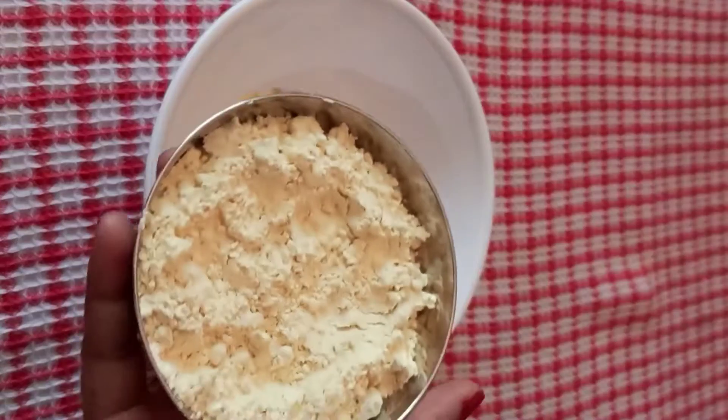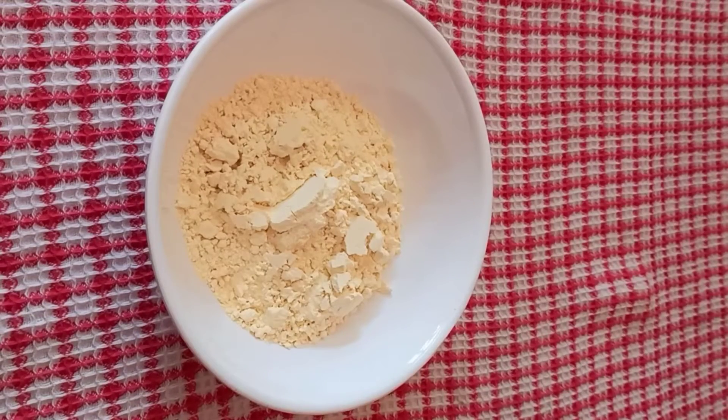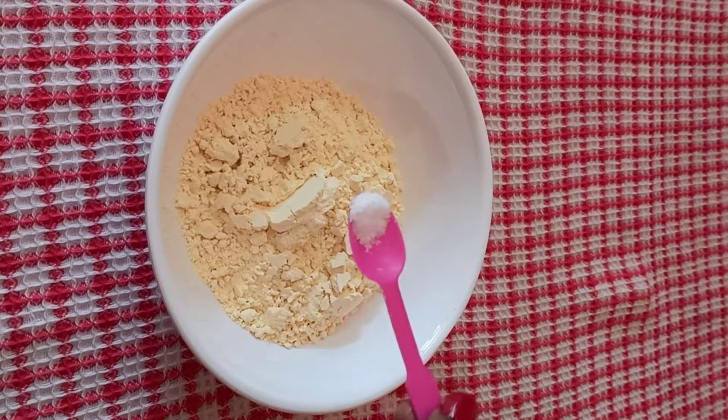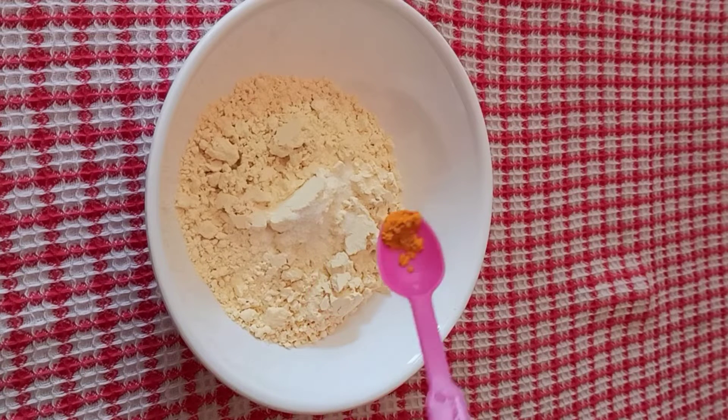Let's go. We are going to make a hot recipe for this dish. Add a cup of salt, and add salt. After that, add salt. After that, add some turmeric.